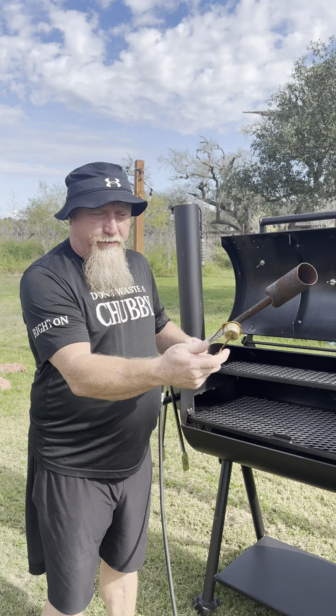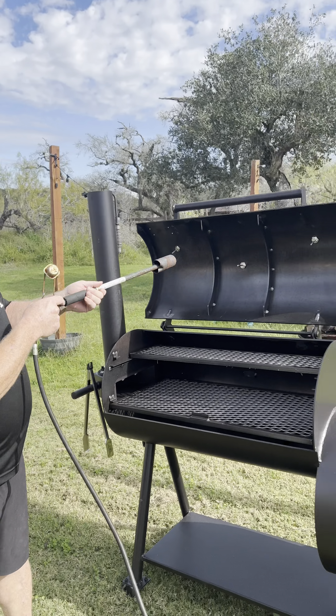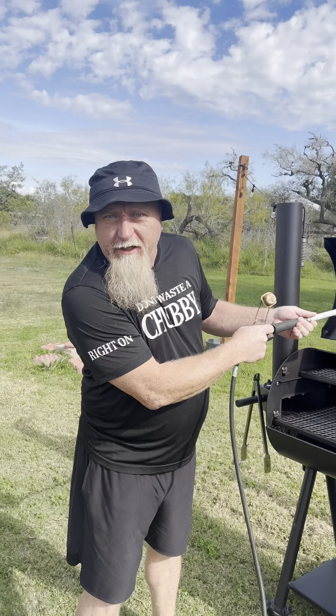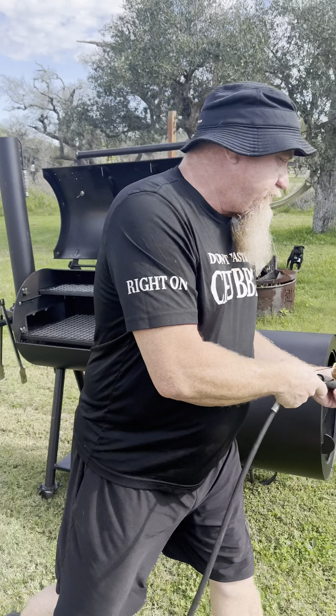All right, if you can, go get you one of these brush blowers. It's got a good flame. If you can heat this thing, go ahead and get it going. Let's get that fire started.